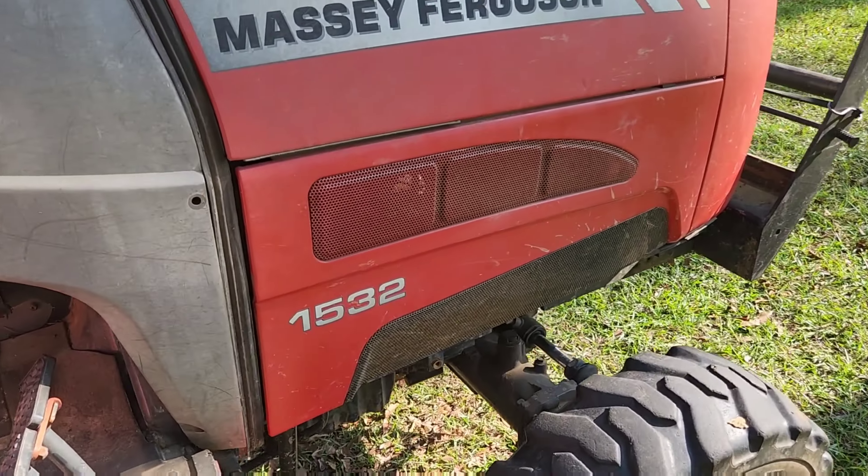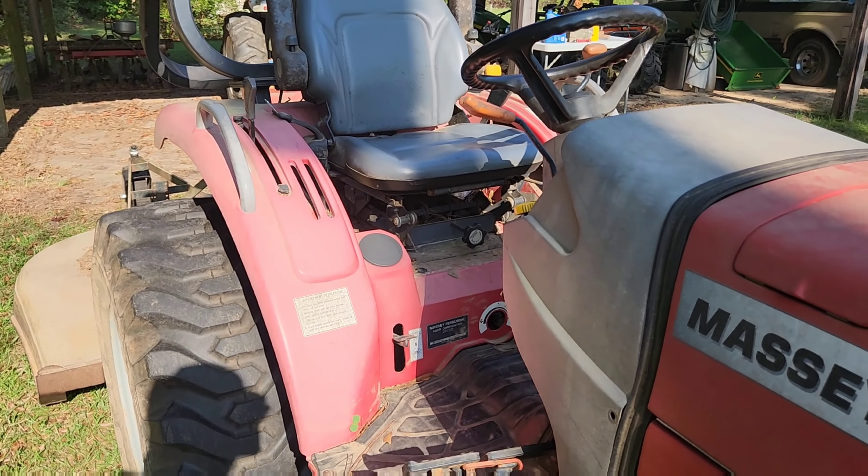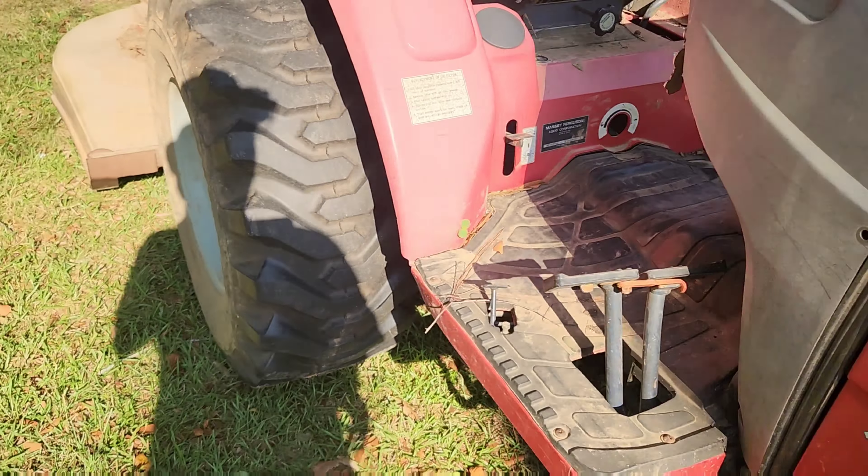This is our Massey Ferguson 1532, 2008 Compact Series. We've had this tractor since 2008. It's been a good tractor — four wheel drive, pretty good horsepower.